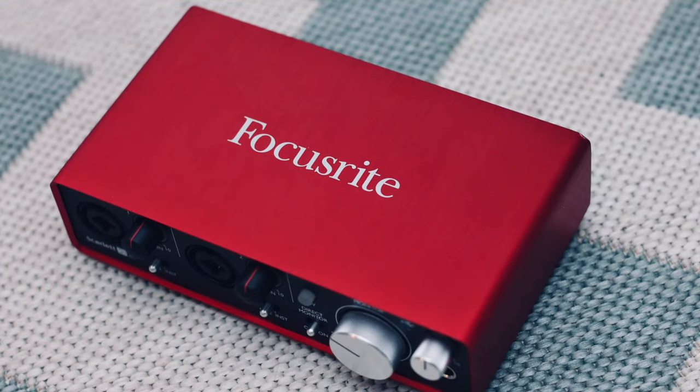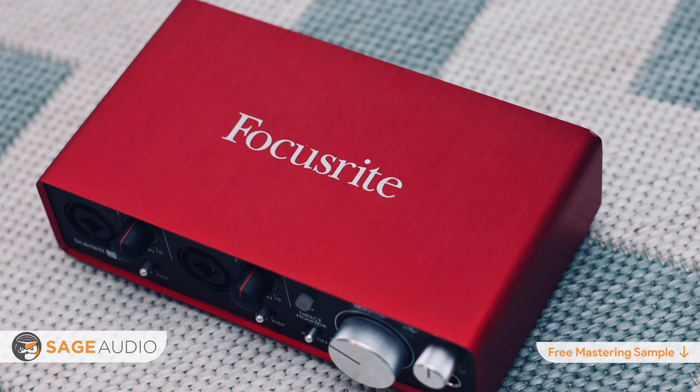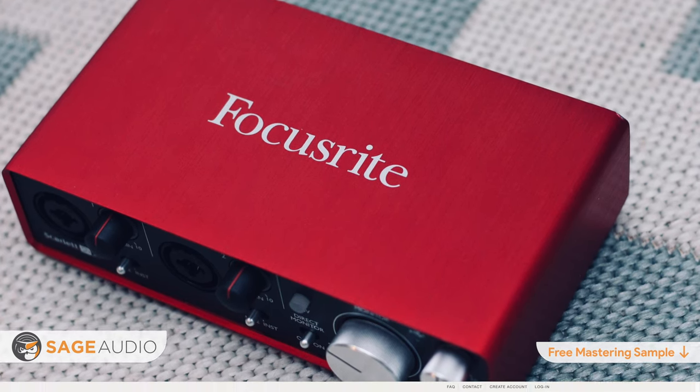Hey friend, welcome back to the Sage Audio channel. Today we'll be looking into the top 10 affordable audio interfaces. We'll be discussing some of the key aspects of each interface, like the cost, the quality of the preamps, and other features. So stick around for the full video.